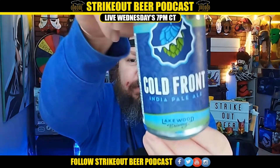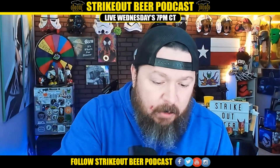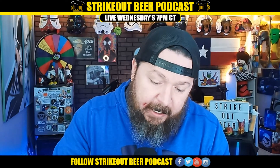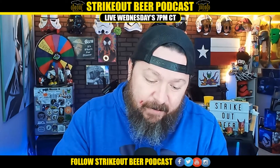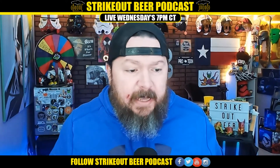Look at this can art, looks cool right. This pairs well with red velvet cheesecake, chili — Texas chili — and snow days, with the strong piney and dank aromas of Simcoe hops and a big malty backbone. Now we have two reasons to look forward to the Texas winter: freedom from the heat, and the Cold Front IPA.